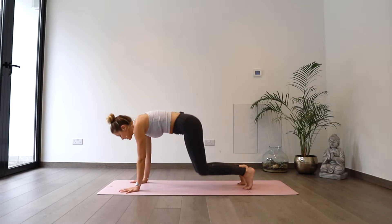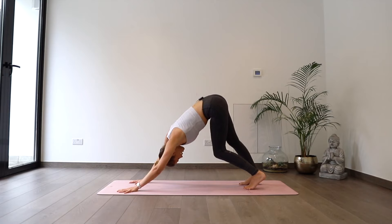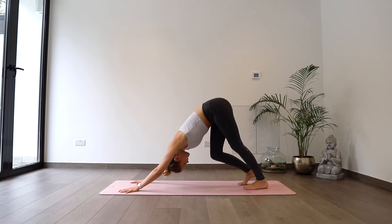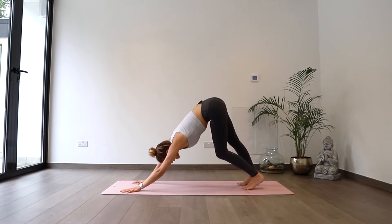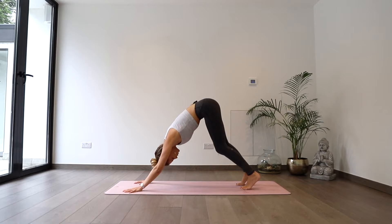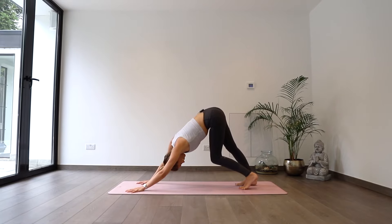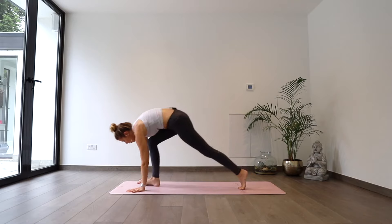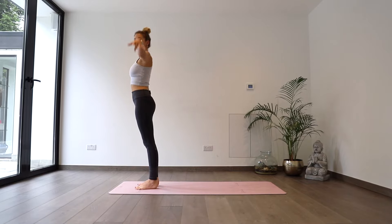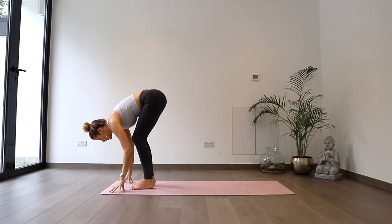Starting to pedal slowly through the heels, pressing your chest back towards your thighs every time a heel drops down. Inhale to switch, exhale to press back. Moving slowly. And then looking forwards, big step forwards to the top of the mat — right toes, left toes — and as we inhale, we'll roll all the way up to standing, sweep up overhead. As we exhale, coming straight back down, hands through heart center, fingertips to the floor.